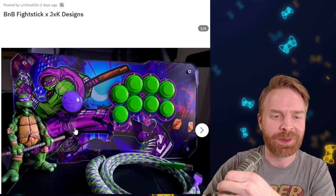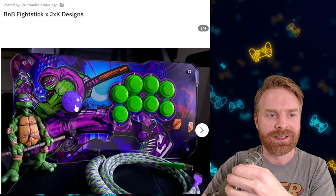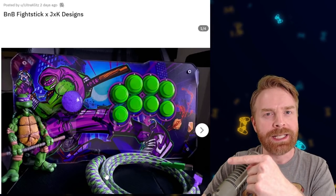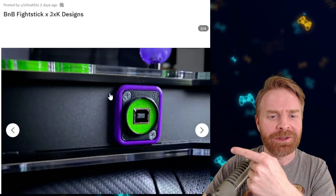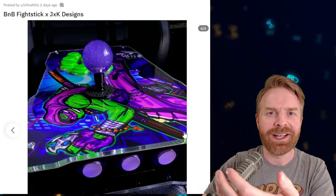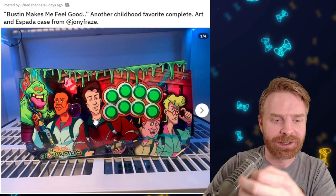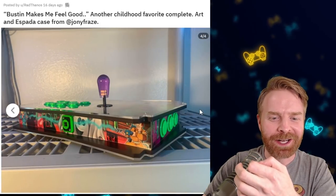Here's the other Ninja Turtles stick — you let me know which of these two you like in the comments below. This is a Donatello themed stick from JXK Designs, and obviously everything from them usually turns out pretty darn good. This is nice custom artwork. I like the buttons, I like the ball top, and even the custom braided cable. The loud custom artwork continues on the bottom of the stick, and we also have the custom colors — the purple and the green for the connector. If turtles aren't your thing, maybe ghosts are. This is a huge kick right into the nostalgia. This is from Rad Thanos — they've been killing it recently. The Ghostbusters themed stick here is amazing. I like the artwork, I like the back of this. This one just brings a smile to my face.